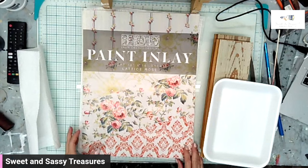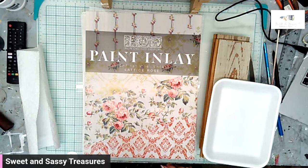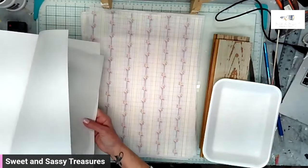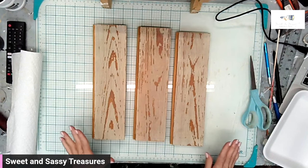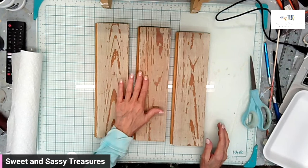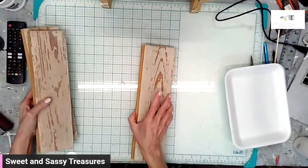I think what I was most excited about in this release was this gorgeous paint inlay called Lattice Rose — it reminds me of wallpaper that was in my grandmother's house and just brings back all of those good feels. There are four different designs and we are going to use three of the four. I have this wood that was from an old schoolhouse in a small little country town by my house. It is tongue and groove, very time worn — you can see the chippiness of it. I'm going to set two of the boards aside and do just one at a time.